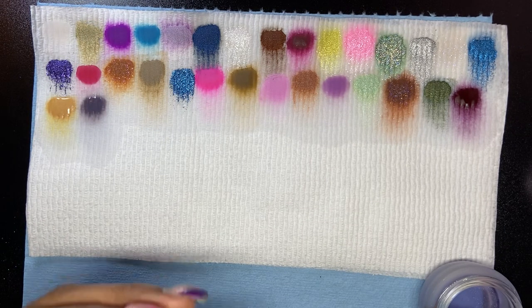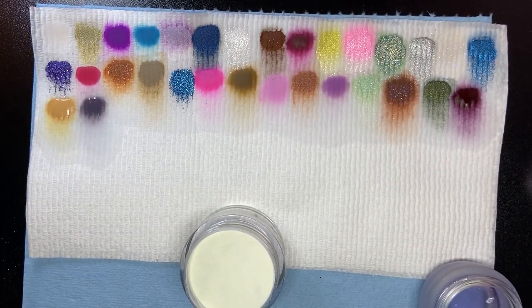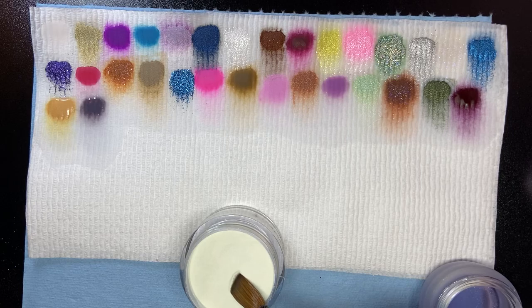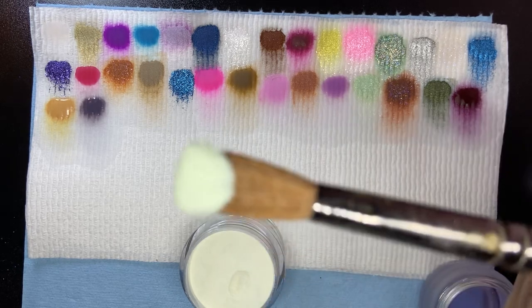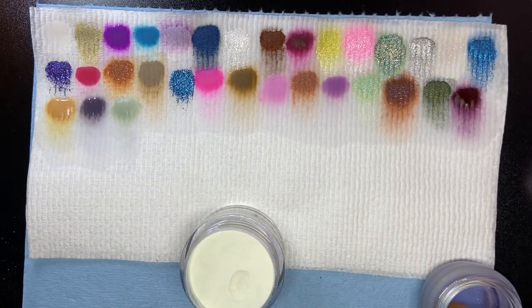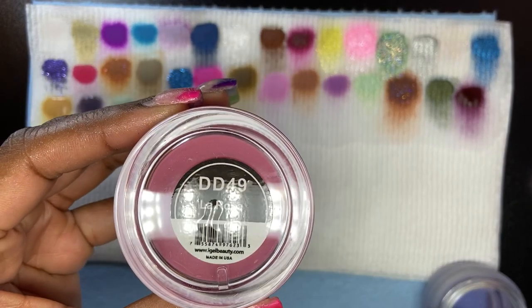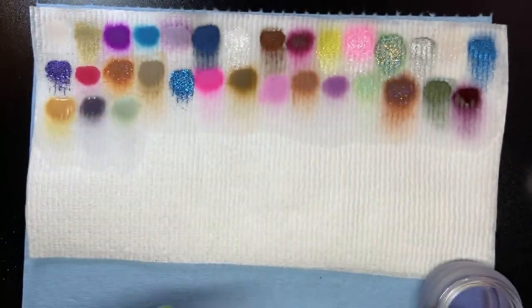Like every other video I have the colors listed down below in the description. Honeydew looks just like a honeydew — that's a nice color. La Rosa is next.